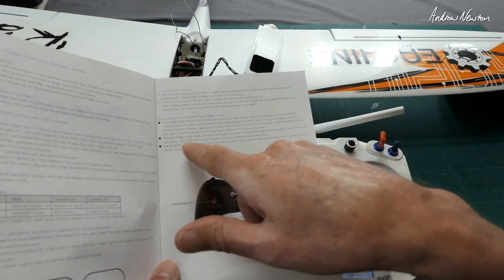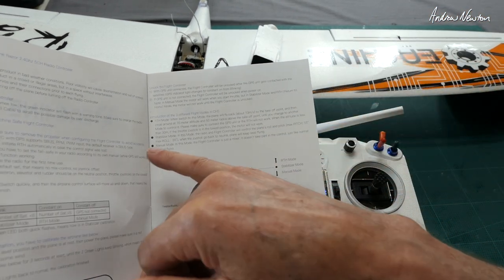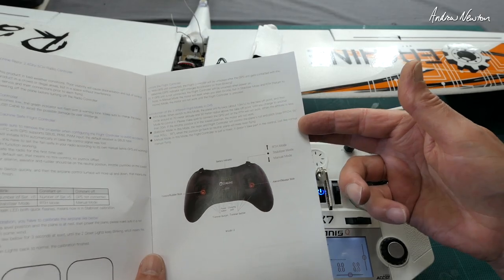In stabiliser mode, maximum pitch is 55 degrees and maximum roll is 55 degrees. When you centre the sticks, the plane will fly level. In manual mode, you have total control.